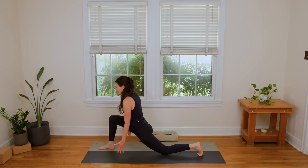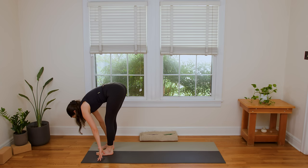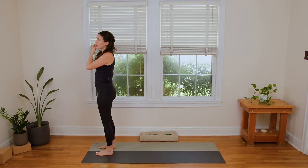We'll repeat that on this side. Walk the left knee back in your lunge. When you're ready, hug the inner thighs to the midline and sweep the fingertips forward. Breathe in. Breathe out. Releasing fingertips to the mat. We'll lift the back knee up. Step the left foot up to meet the right. Bend the knees. Hands come to the hips. Inhale in. Exhale to rise up.